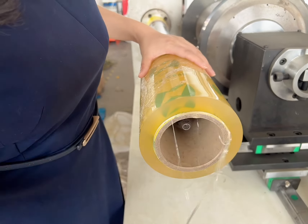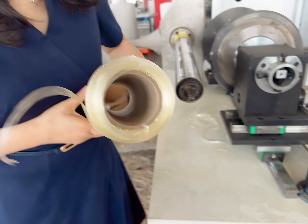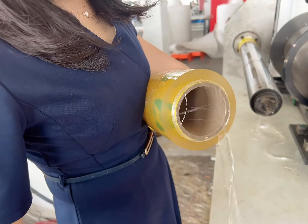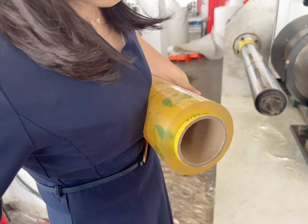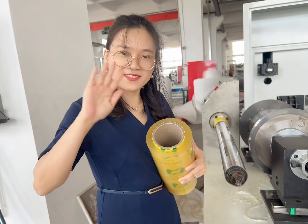You can see here is very flat. This side. Thank you.